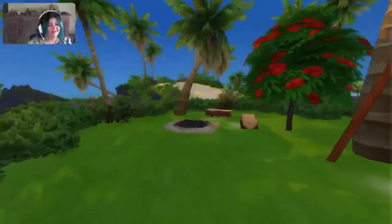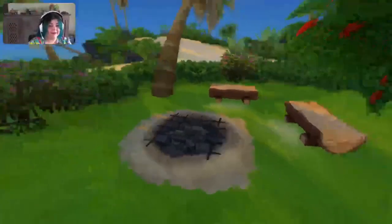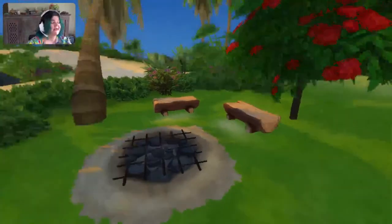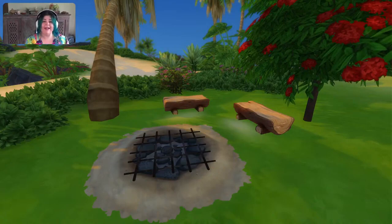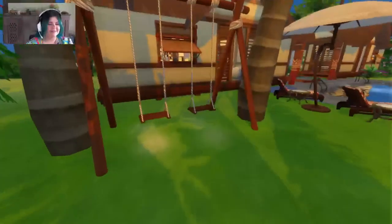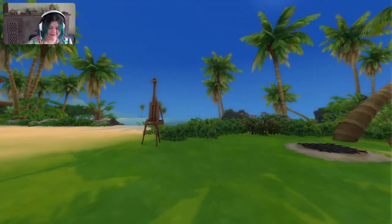Over here we've got the food cooking pit thing that came with Island Living — I completely forget what it's called, I'm really sorry — but that's over here. There's a nice couple of places to sit so you can hang out while you're cooking your fish or whatever you want to cook. And then we've got some swings. Look at this place — do you not want to sit here and swing?